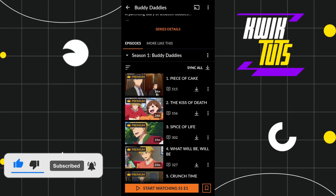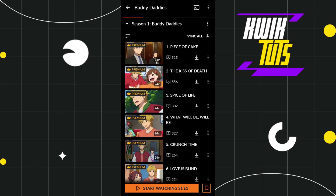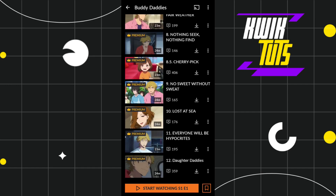Once you have clicked on it, you just have to scroll down, and here in the episode section you are going to see the download button. You will have to click on the download button and it will start downloading in your Crunchyroll app.